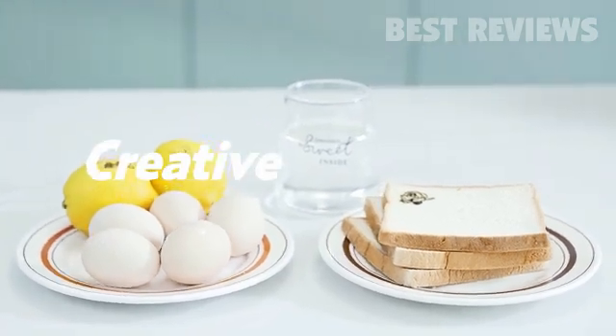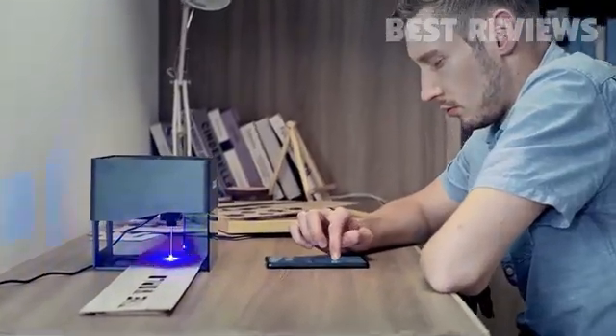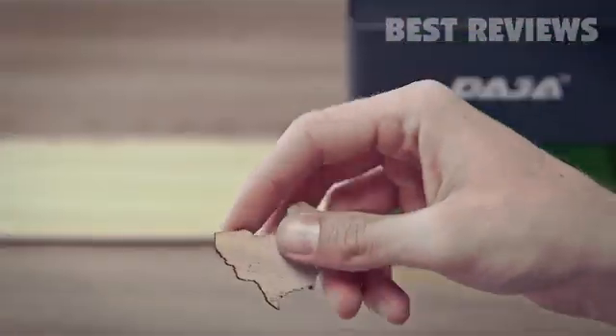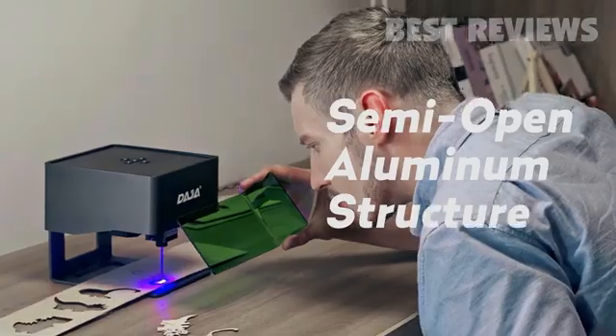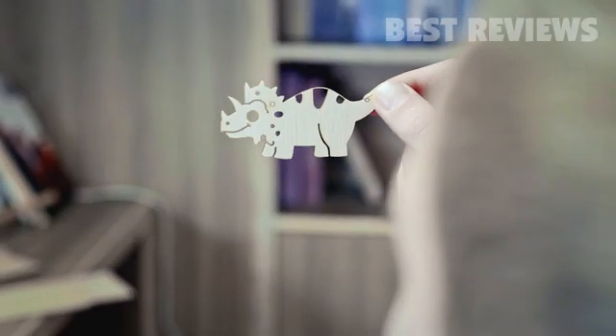A creative feast is ready. In addition to engraving, Daja also cuts material. Why not piece together a world map? The semi-open aluminum structure is sturdy and durable, and allows for unlimited engraving sizes and angles.